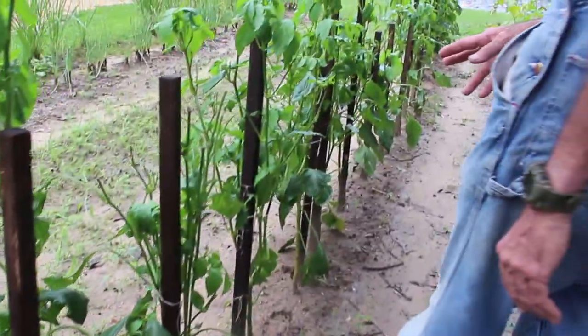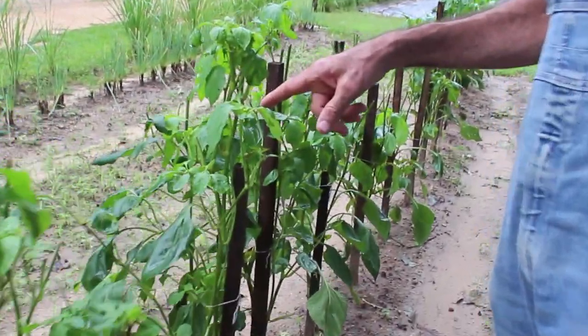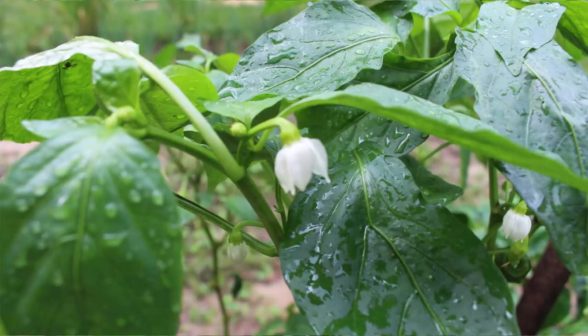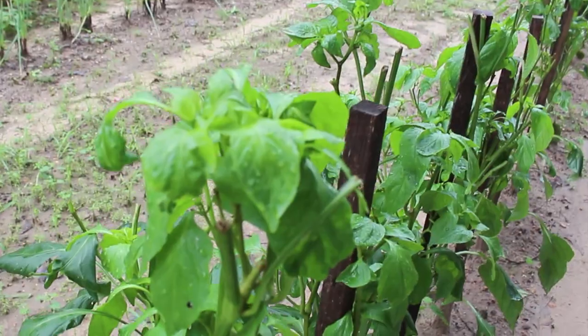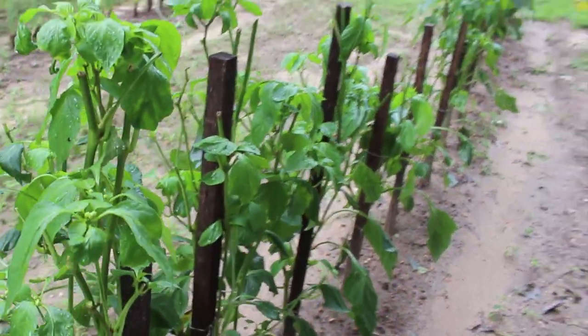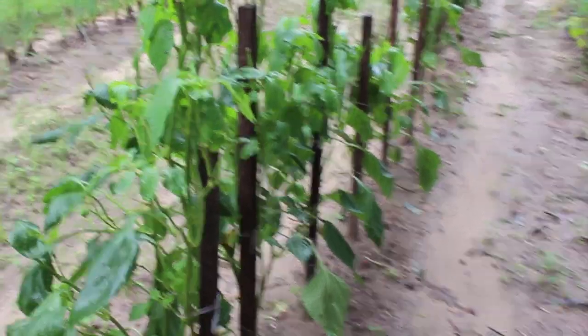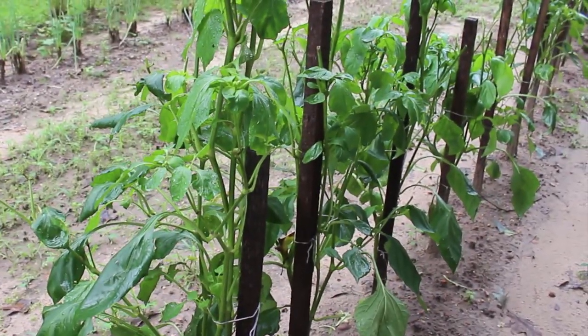As you come down through here you can see they're actually starting to rebloom on the tops. All the information I read said that these plants would never recover and never do anything. But today I picked peppers off of all of these that they said would not ever bear another pepper and that I should just pull them up and throw them away to get rid of the virus.